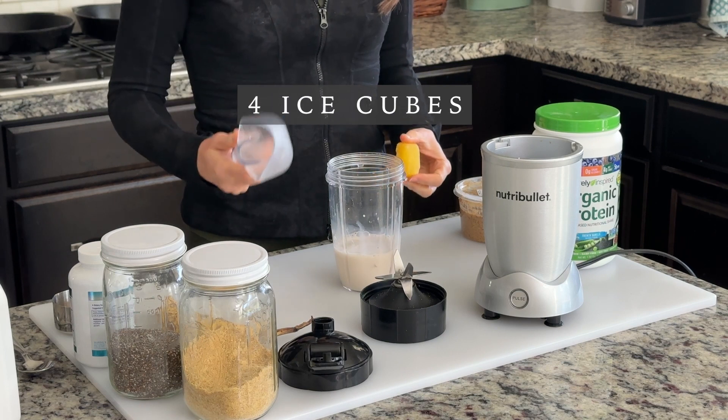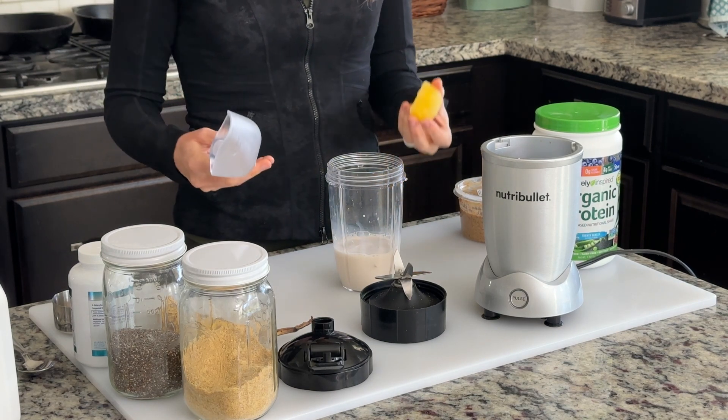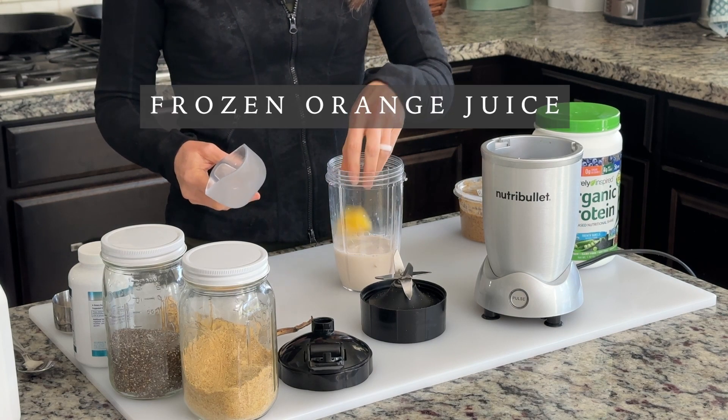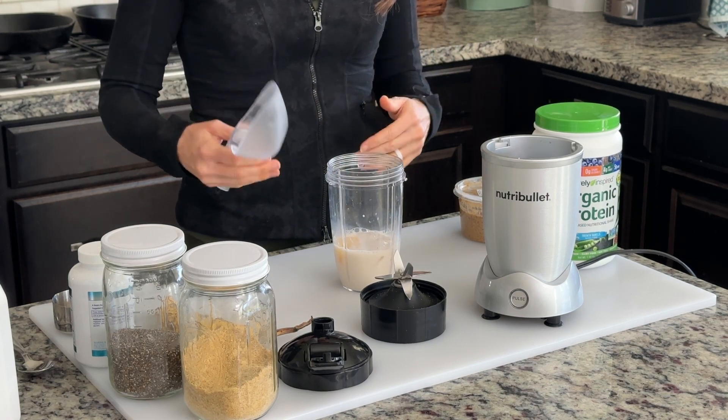I take an iron pill in the morning, so to help with iron absorption I also add an ice cube of frozen fresh orange juice. The vitamin C is supposed to help my body absorb the iron.